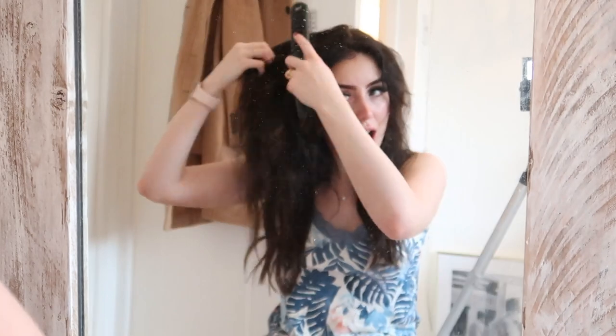When you use the Dyson Air Wrap, your hair needs to be about 80–90% dry. So I'm going to leave it in a towel and let it air dry while I do some jobs around the house. I stuck it up while I was tidying so it didn't start going curly, because I do have naturally curly hair and that would be an issue when trying to use the Dyson on it.